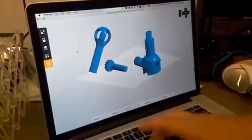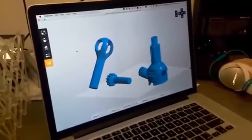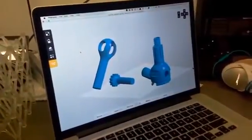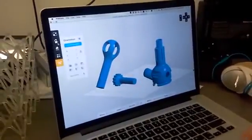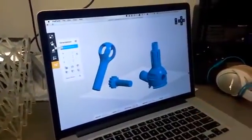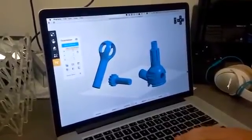When you're an engineer and you come here, you just want to print your part. You don't care about support structures, orientation, or anything like that. So what we aimed to do with our software is to make it as simple as possible — it basically takes three clicks.